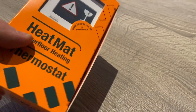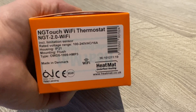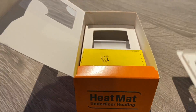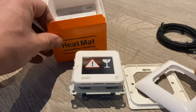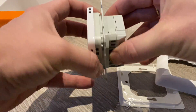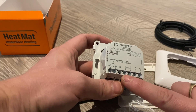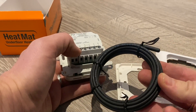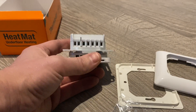Here we've got the Heatmat Wi-Fi underfloor heating thermostat — part number NGT Touch Wi-Fi Thermostat NGT 2.0 Wi-Fi — and we're going to swap this over. As you can see it has the same kind of connections: live and neutral in, live and neutral out, and the thermostat sensor, which is slightly different. They do supply new thermostat cable, but we're going to try and reuse the old one — if that works, it's easier than pulling in a new cable.